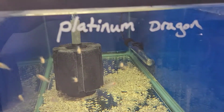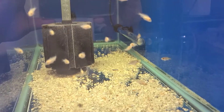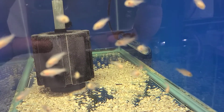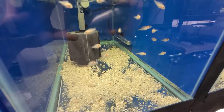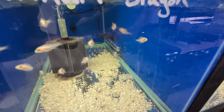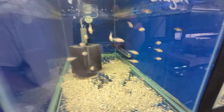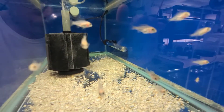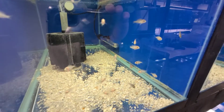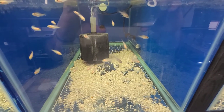Here we have some platinum dragons — it's the newest group. What's interesting is that a lot of people don't know that dragonbloods originated from OBs. So every once in a while you'll have OBs show up in the group. See right there — there's three, maybe four OBs so far. We'll hang on to them and see what they color out to.